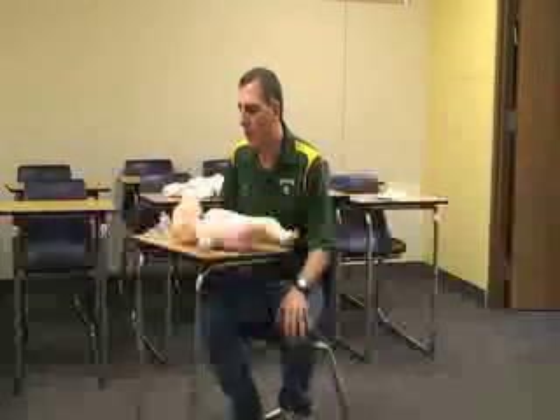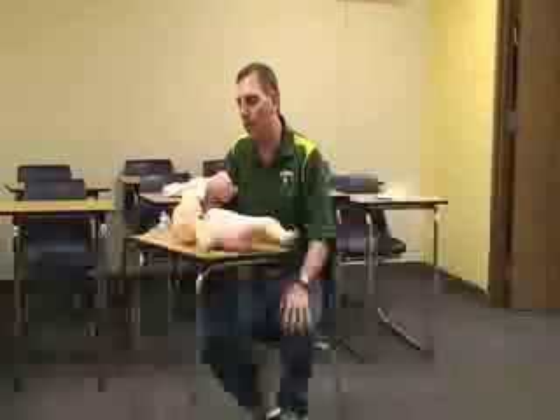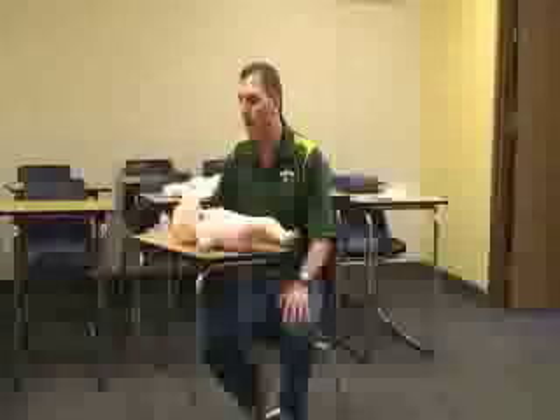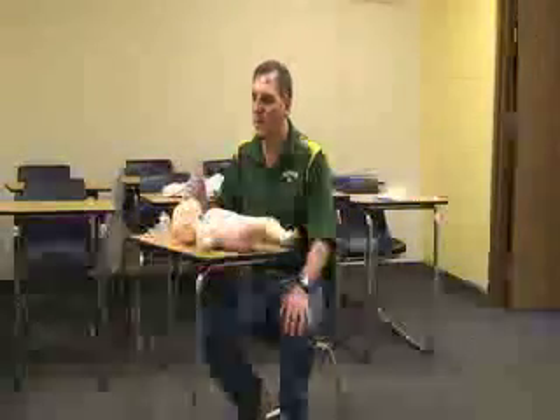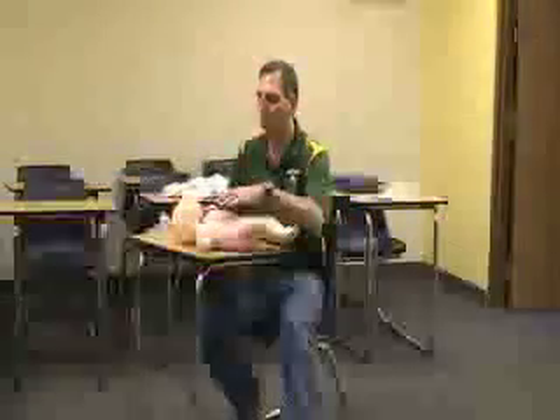Choking baby. If you notice that the baby is having trouble breathing or turning blue but still conscious, you can yell for help if needed. If you grab the baby, be careful with the neck because the muscles are still developing.